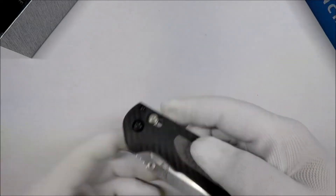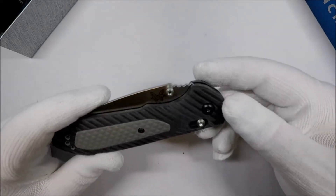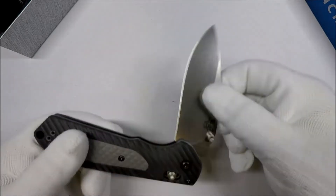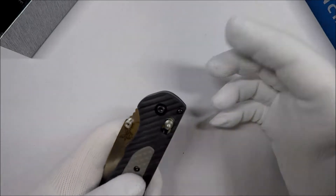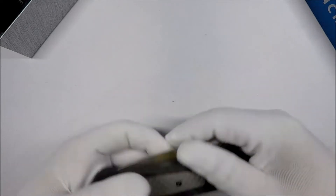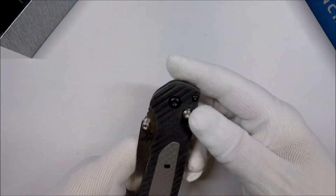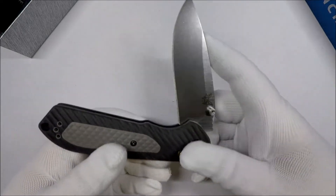One thing I noticed when I was playing with this knife is it came out of the box a little tight. If you want to loosen the knife — or tighten it — you can just screw or unscrew this right here and that will tighten or loosen it. My Cybertool Swiss Army knife had the right bit for this, so it's probably a relatively common bit.